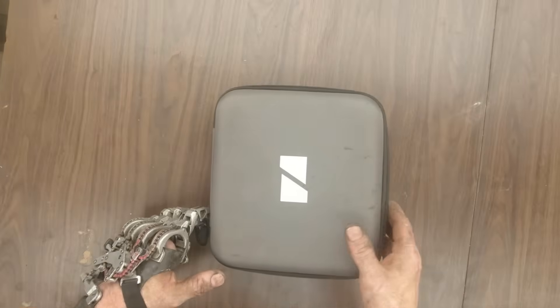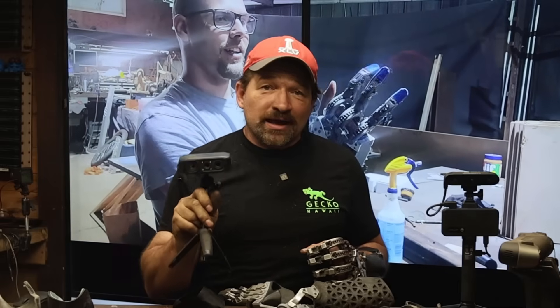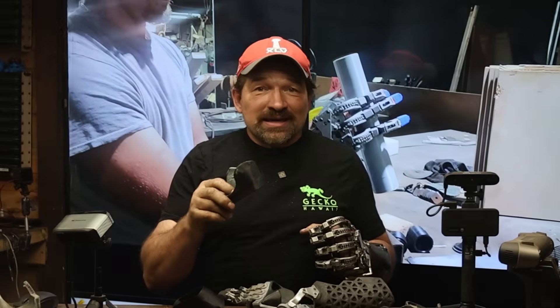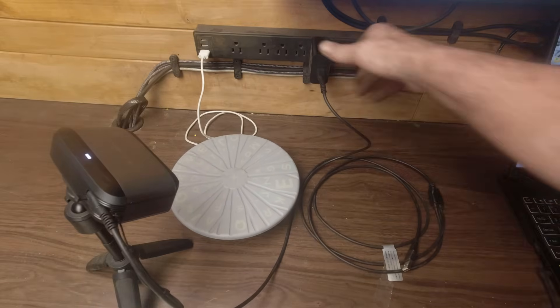This was a perfect opportunity to use the Moose 3D scanner that 3D Maker Pro sent me a while back. The Moose scanner is a 3D scanner intended to capture small objects — think 15 to 200 millimeters cubed. The literature says it can do objects up to 1,500 millimeters, but honestly there are better systems out there if you're working in that range. At 100 by 200 for a single capture range, the scanner has a super tight scanning aperture. Something to keep in mind: it needs to be connected to a power outlet along with a USB-A port on your laptop.